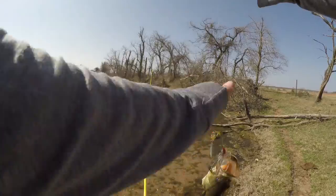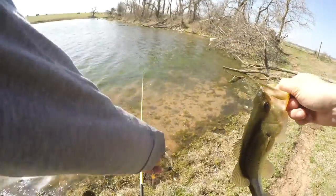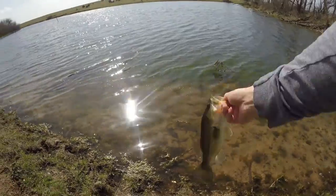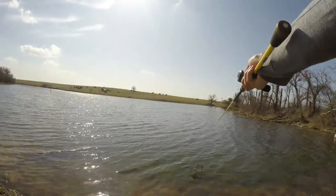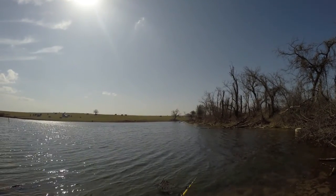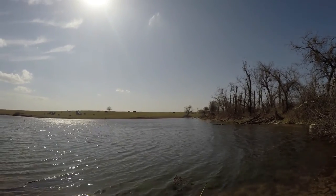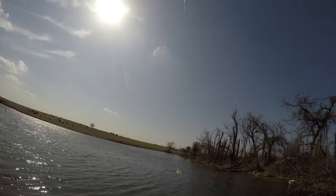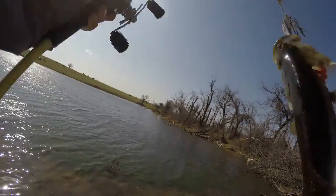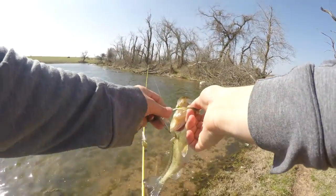Had to switch up angles right there, got another one. That's another key thing you guys can do — if you're catching fish at one angle and they stop biting, switch up angles and that might be the key. There is another one. It's been a pretty good day so far. Sorry about the wind noise by the way.